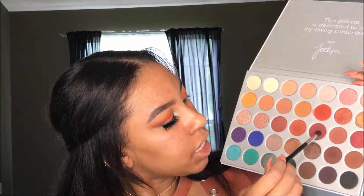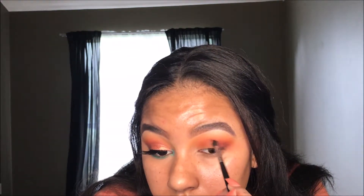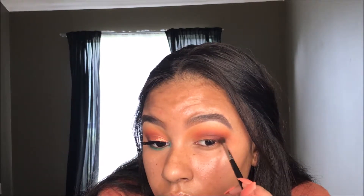Now for the last colors going in the crease, I'm going to take this shade and this shade. Then I'm going to cut my crease with some concealer and set that with some translucent powder.